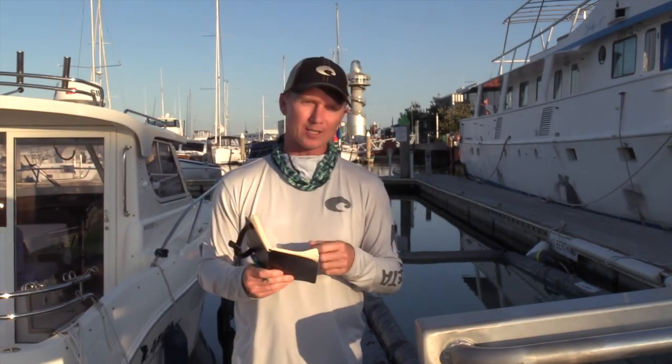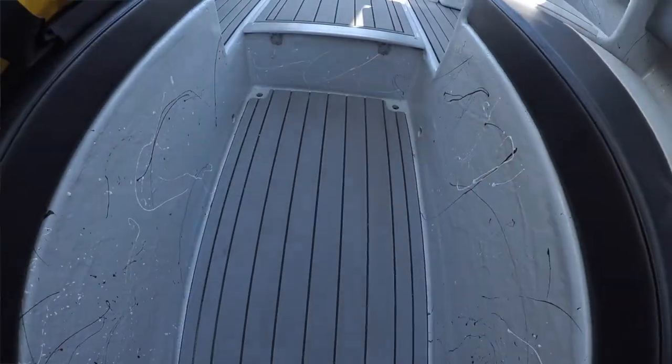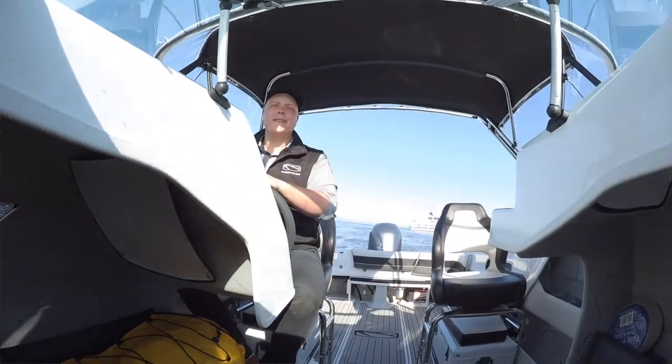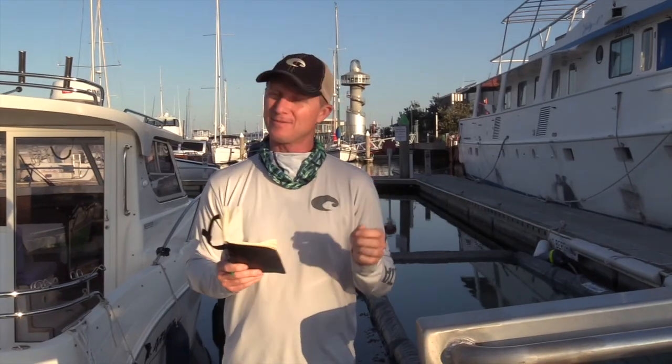The walk-through transom door is a nice little touch, as is all of the custom-routed sea deck, which is in all the Whitleys nowadays. It seems like it's nearly mandatory nowadays to have some great-looking rubber matting in your boat, which is easy to clean and definitely looks the part — and that's standard in the boat as well.